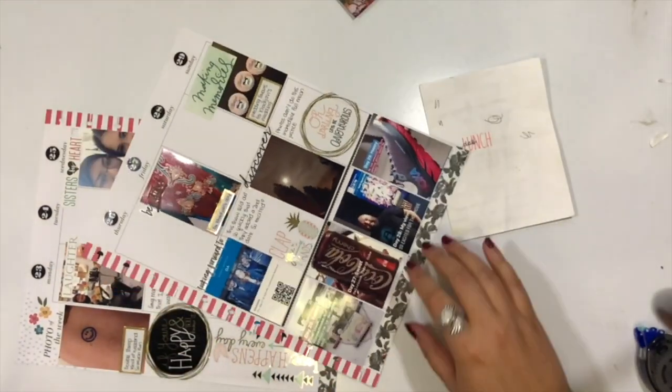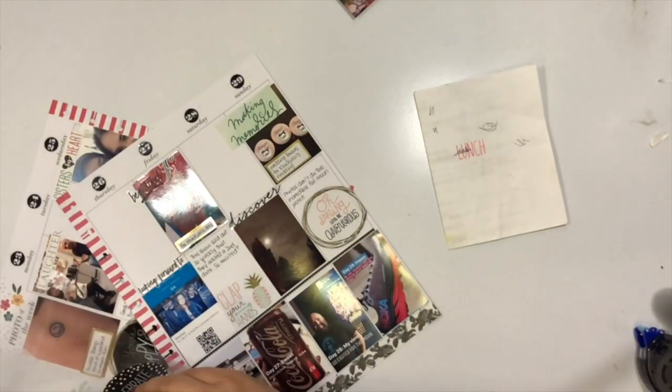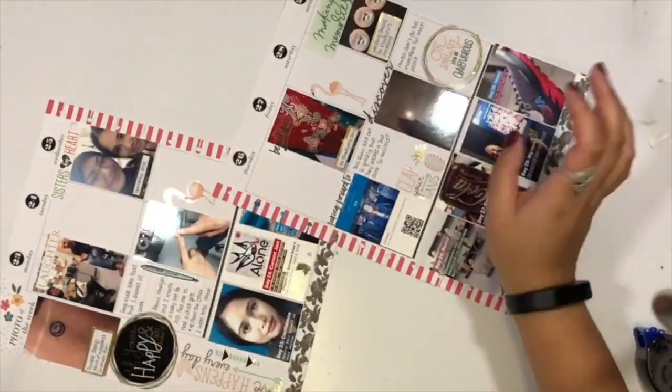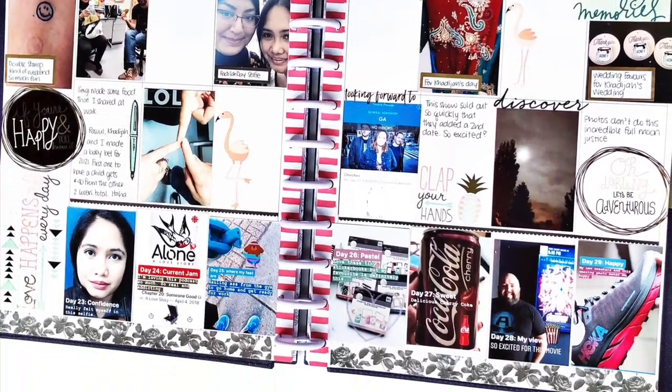I love the colorful boxes sticker book. I love how functional it is and how I can use it in my memory planner to caption directly onto the photo, especially if there's nothing going on in the background — that way it won't take up any white space of my spread. If you like this video, please click like and don't forget to subscribe.